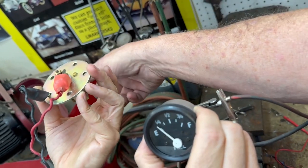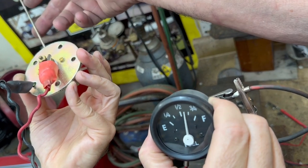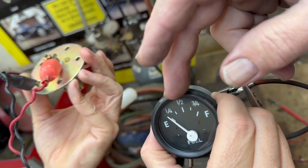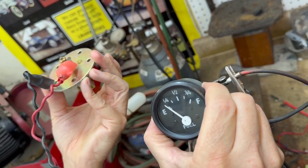Unfortunately, these just are not a matched set. We either need 140 ohms there, or we need a gauge that's capable of reading up to 126. Thank you very much for your attention.